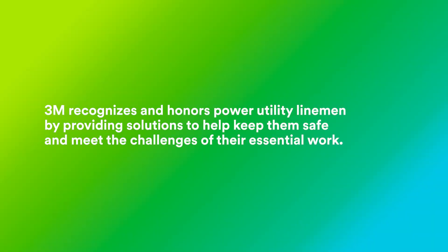3M recognizes and honors power utility linemen by providing solutions to help keep them safe and meet the challenges of their essential work.